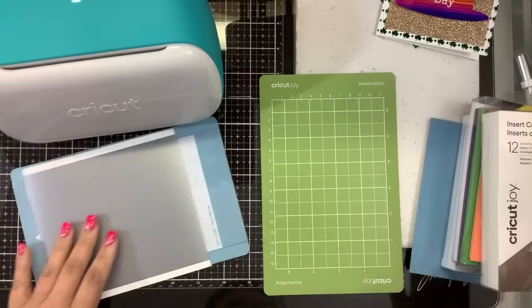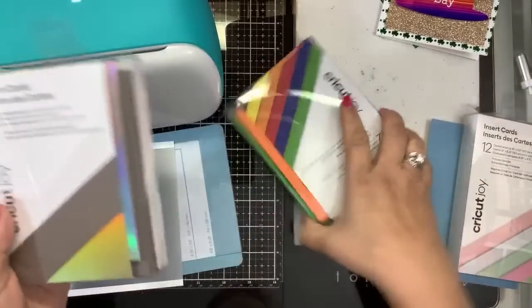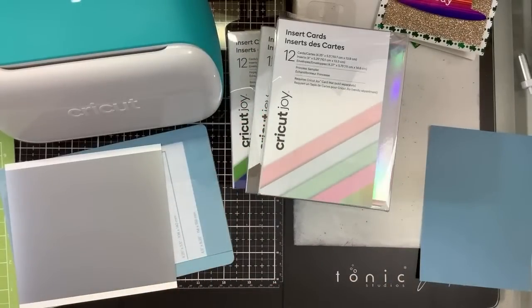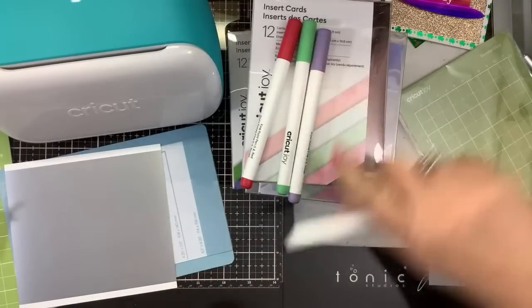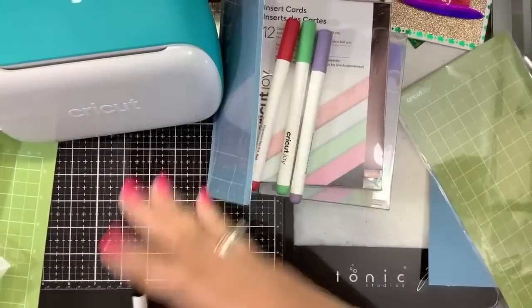When I went back and checked later, everything had sold out. They had changed the special to this one, which is the card bundle. I'm fine with that. For $179 you got the machine plus this card making bundle. In the card making bundle it came with four of these card sets, three pens, and the card mat.